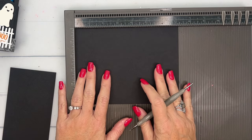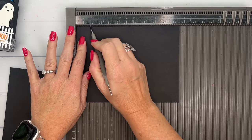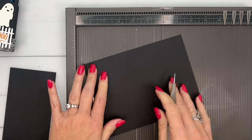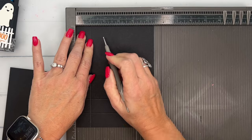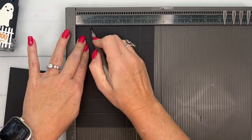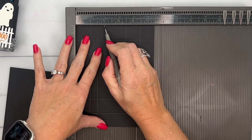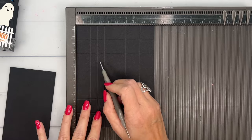Let's make our box. You're going to need two pieces of Basic Black. The first one is five and a half by seven and a fourth. We're going to score it at one and two on all four sides, so just turn it as you go: one, two, one, two.